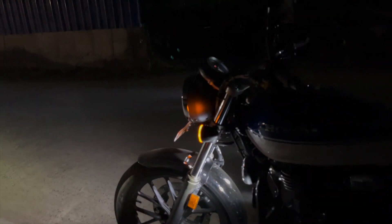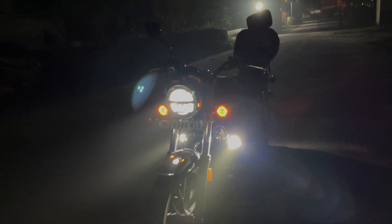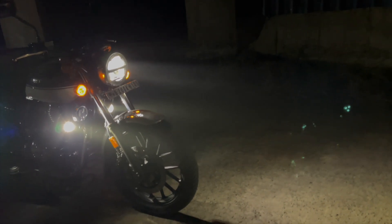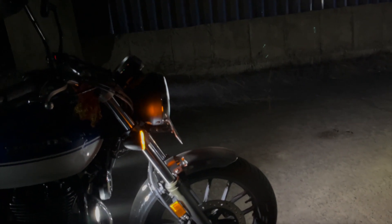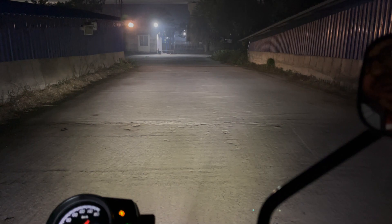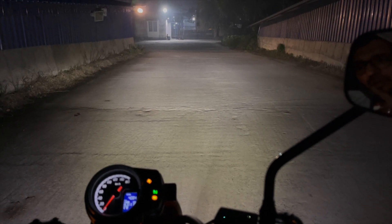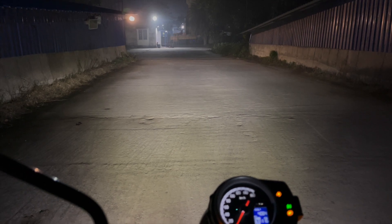Let me take you around and give a glimpse from a different angle. The filter is off right now — the light is on its own without any filter. As you can see, some amount of light is being blocked by the fork, but nonetheless the actual output coming out is more than enough for city use. I believe this output is more than enough and maybe some occasional highway rides could also be possible if it's not a hardcore highway.